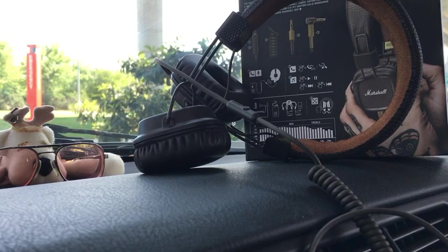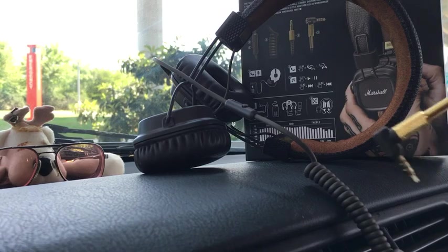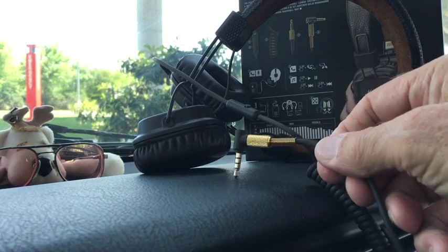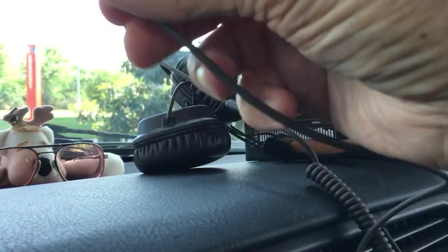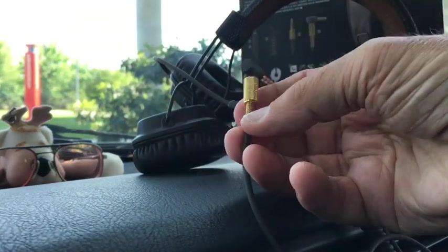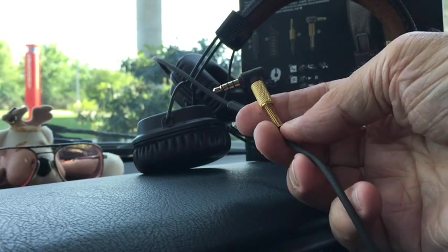You can get one of those Belkin cords — it's like 3.5mm on each end — and just plug it right in there and go. So getting a substitute cable would be no problem at all. Although this has got some nice bling to it and it has a great strain relief in the coiled steel here. Really terrific.